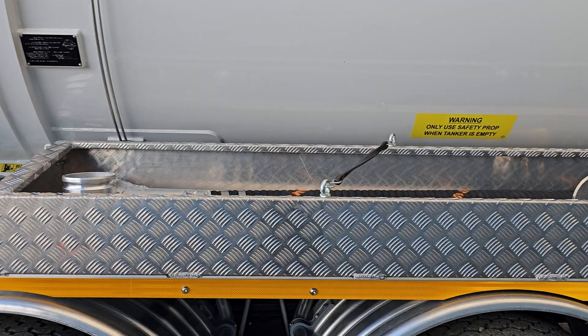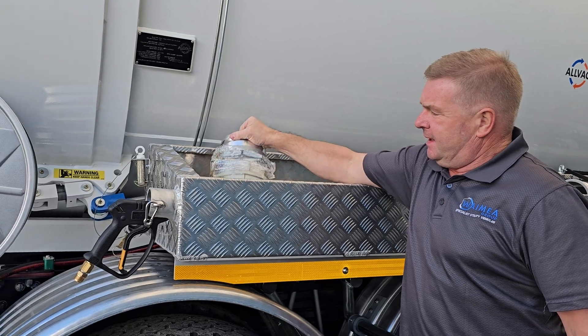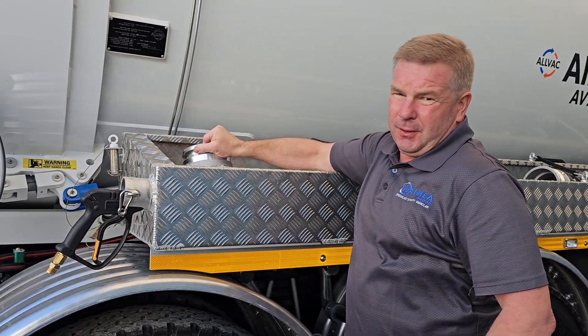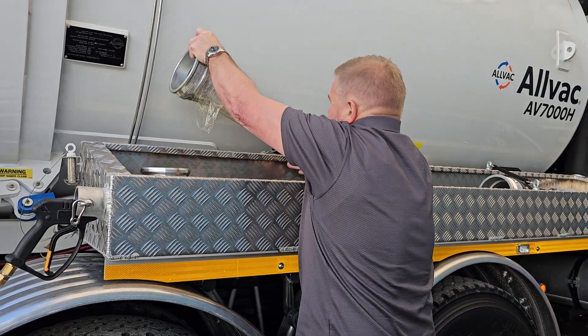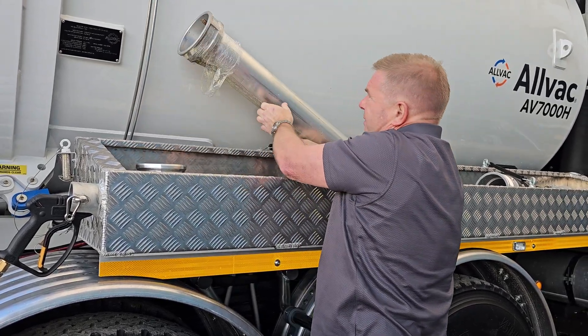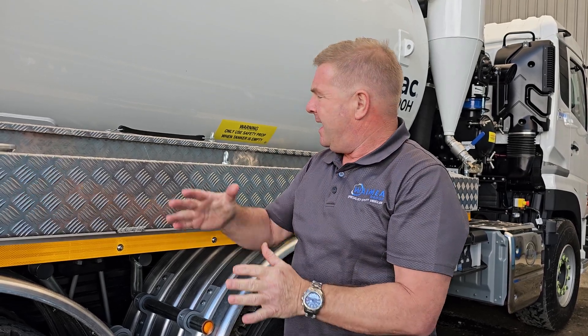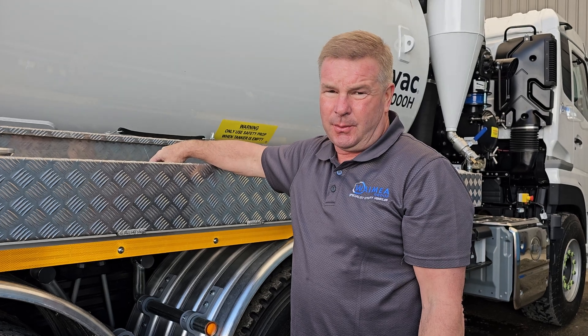I'm going to talk about the pipe work that we provide with the HydroVac. We always have our six-to-five reducer — that's for the back filler on the suction boom — and we've got our five inch rigging one. We always want to reduce at the end where we're sucking before we go into the six inch overhead suction boom pipe. This one here has also got additional two metre and one metre six inch hoses that we can provide.